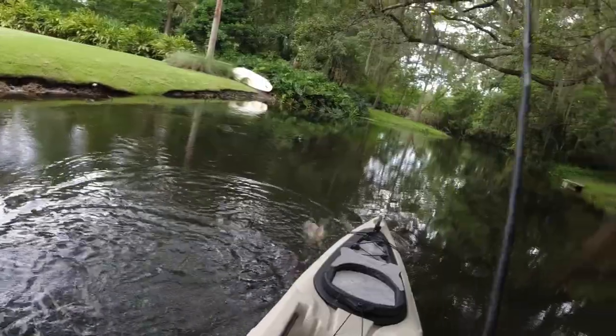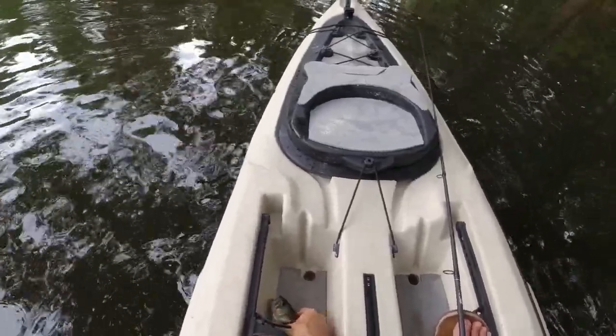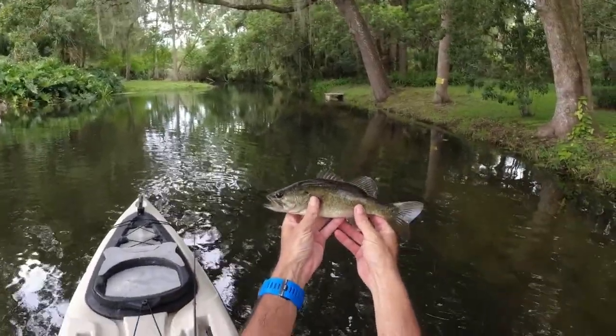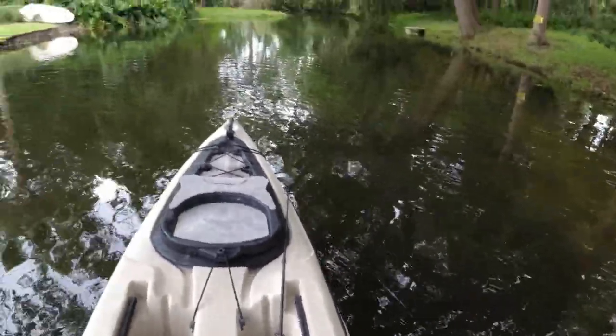I wasn't even sure — whoa, hey, easy buddy! Hardy little dude, hardy little guy. He is thick — like a little cannonball.